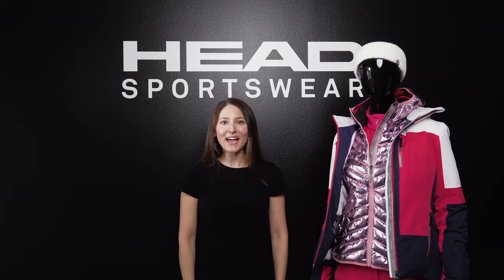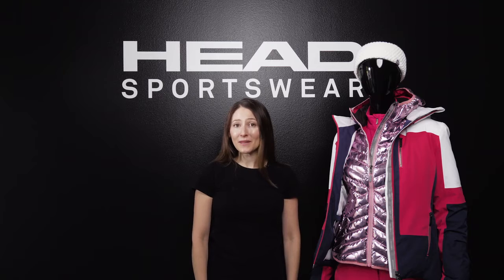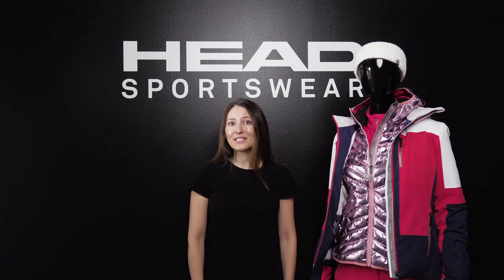Hi, this is Julia with Head Sportswear here today to talk to you about our women's ski collection for 2021.